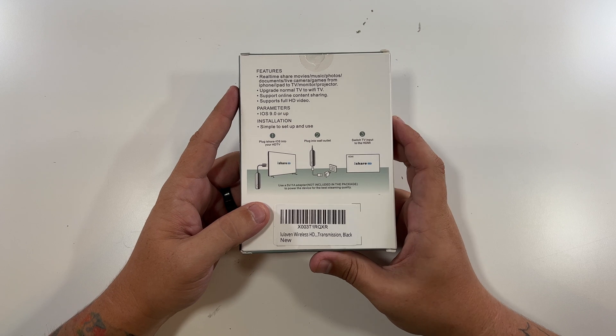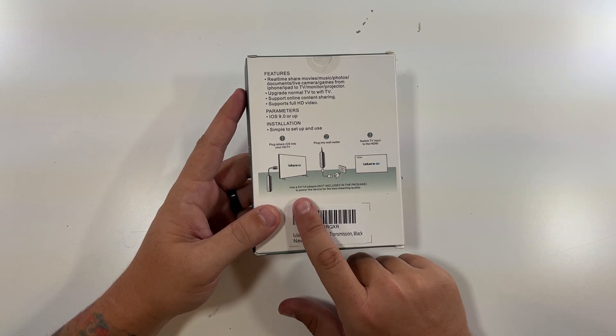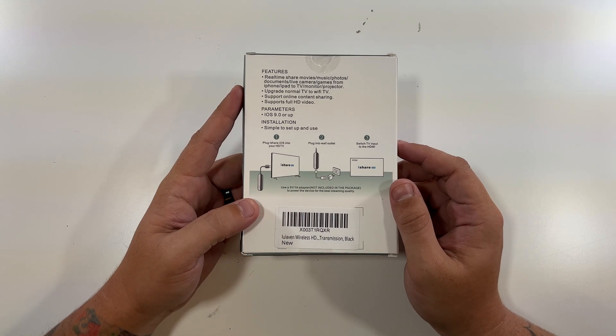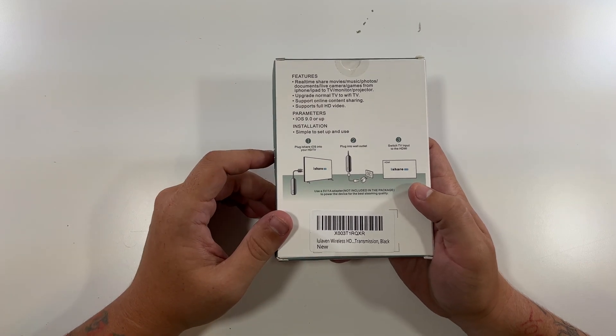Plug it in, plug it into the wall, and then switch your TV to the HDMI input. Now, it does say that it does not include a 5-volt, 1-amp adapter, so you will have to have your own power adapter — although you might be able to plug it into your TV, that just depends on your TV.